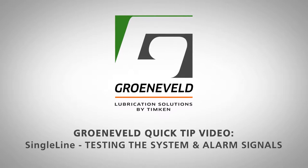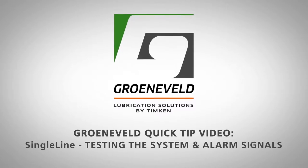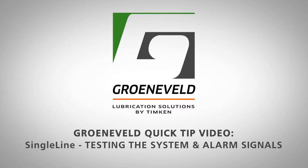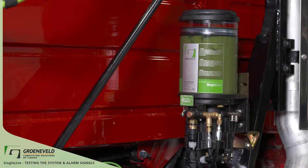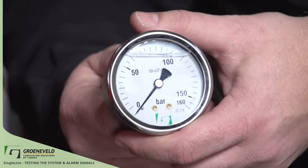This is a Greeneveld Quick Tip video on the single line, testing the system and alarm signals. The system needs to build pressure between 50 and 60 bar. A gauge is needed to tell what the pressure is.